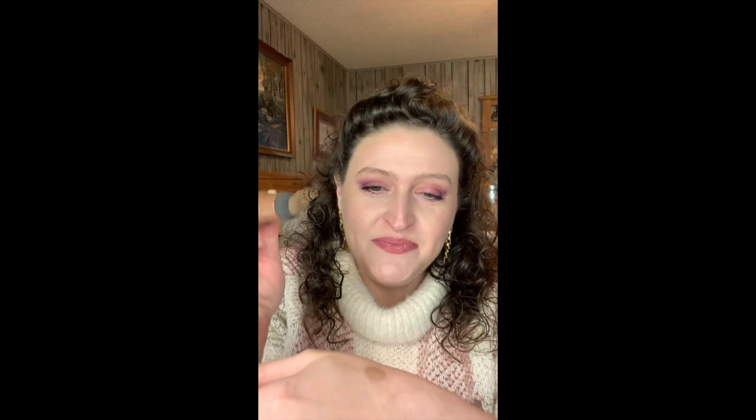It says if you want your brow to be lighter, stamp it down on a paper towel or something first — it'll give you a lighter color. If you want it to be darker, you just go over again and layer it and it'll darken it up. All right, so here goes.